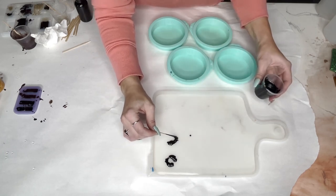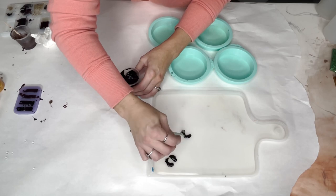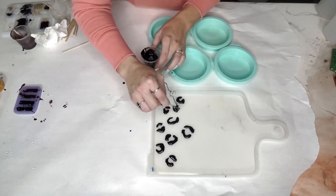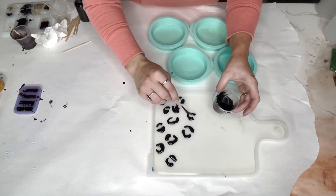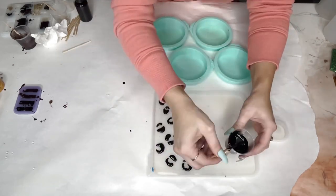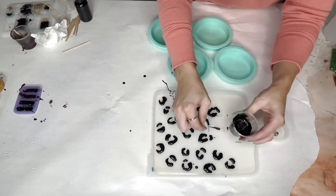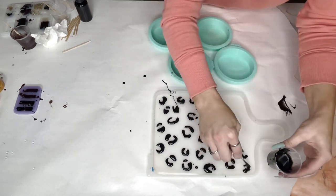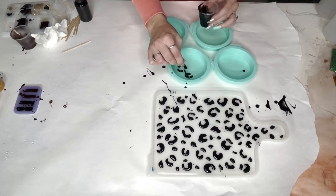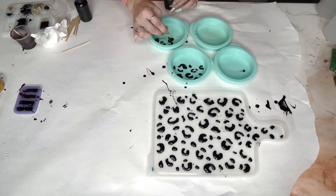So just taking that on the little mixing stick, and like you can see, I'm just kind of adding little blobs here and there to look like leopard spots. And this is just on the dry silicone mold. I did use a mold release spray before doing this. Don't worry if you drip or drizzle where you don't want it — we can clean that up later. Same thing on the coasters: I wanted two to have kind of half spots, and then the other two to just be spots in the middle.